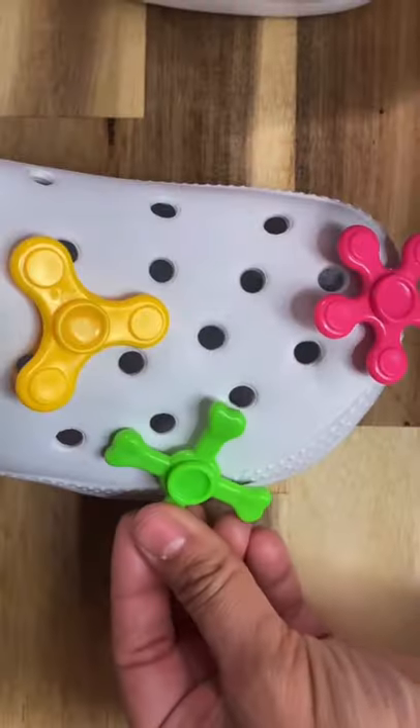I'm using glue meant for plastic. Place them all over my crocs and let them sit and dry. The best part is they spin.